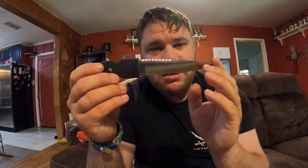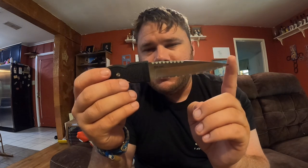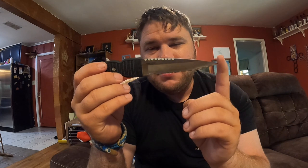Here's the blade. You can tell this is an old Cold Steel knife because of all the detail put into it. GSM is not going to put this kind of detail into a knife.